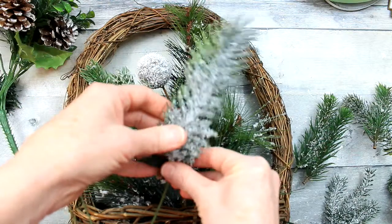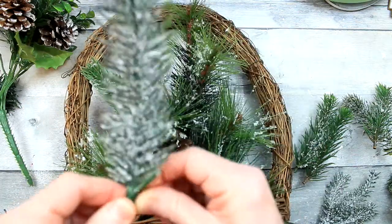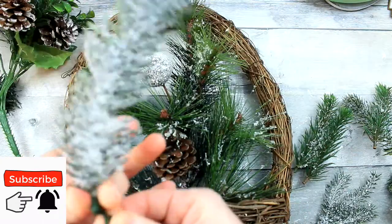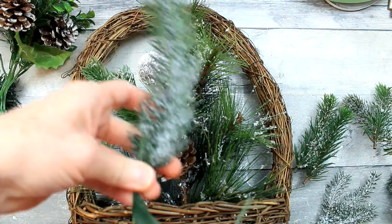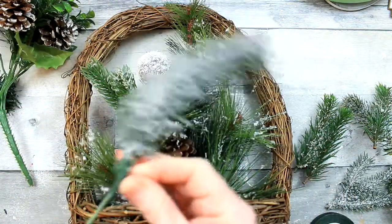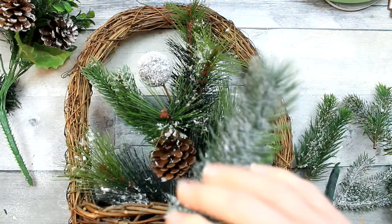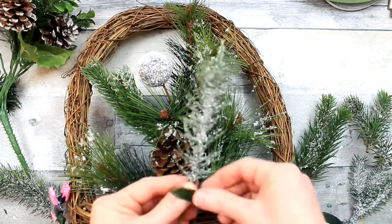If you don't have floral tape, you can use floral wire. You just begin to twist this around. Floral tape is a waxy tape, and the stickiness is kind of activated by pulling on it, putting a little bit of pressure on it. So you actually have to pull a little bit on this to get it to wrap around. You're just going to do that several times until you feel like it's secure, and then move on to the next piece.